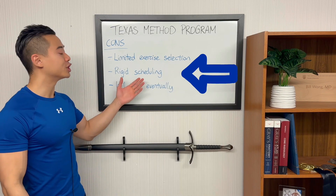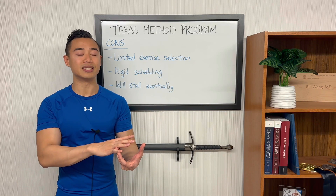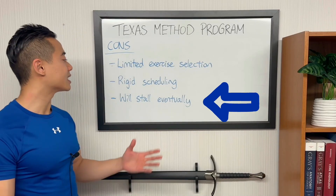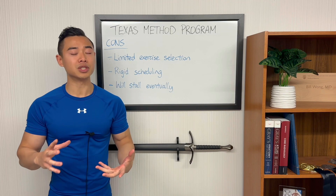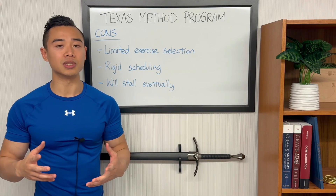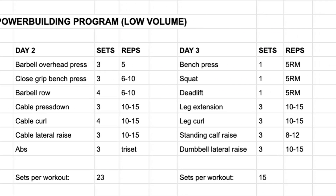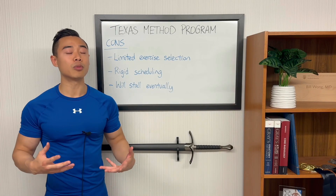This program could also be limited from a strength building perspective — you may need a bit more accessory work, but I've kept this low volume and minimalistic so you can add accessory work as needed. Next, this program has fairly rigid scheduling. You really want to lay out the four days as mentioned, because you need to create that volume and stimulus on day one, adapt and recover, and then hit a new PR on day three. Since the whole progression cycle is contained within the week, consistency in scheduling is important. Finally, the Texas Method will stall eventually. Adding five pounds per week to your squat and deadlift 5RMs is aggressive, and at some point you'll stall — which will involve deloading and manipulating training variables. This program is not meant to be run indefinitely; at some point you'll need to move to a more advanced, slower progression model.